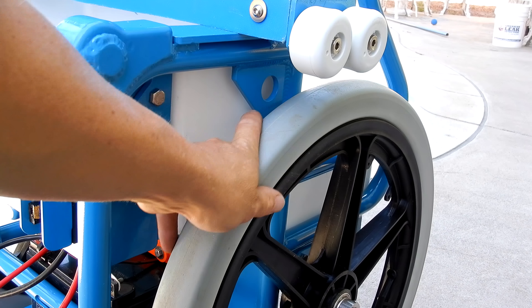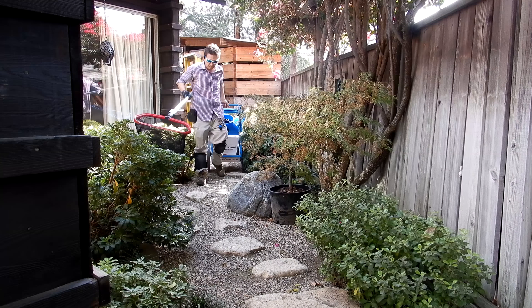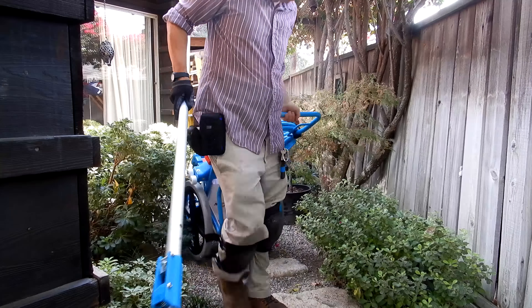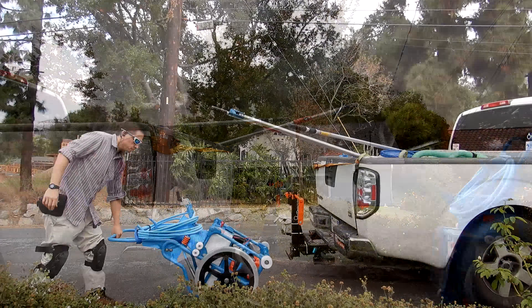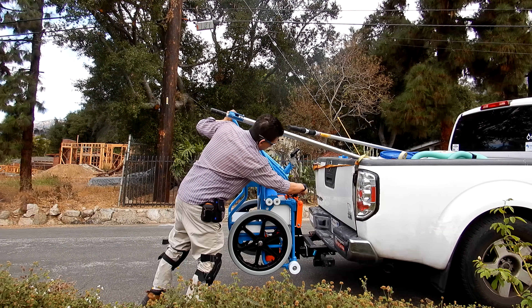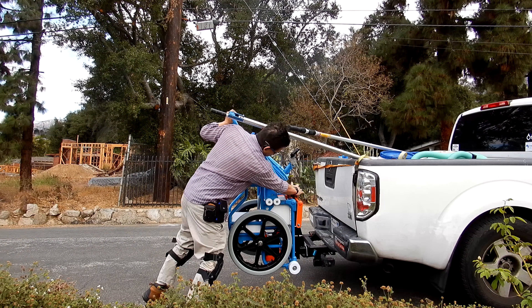The SL cart also features very durable wheels, so getting the Riptide back to your service accounts is easy. The Riptide SL comes with a transport rack for the back of your truck, making it very easy to get the service cart to and from your accounts. You don't need to lift the cart — it slides off and back on your truck without any lifting.